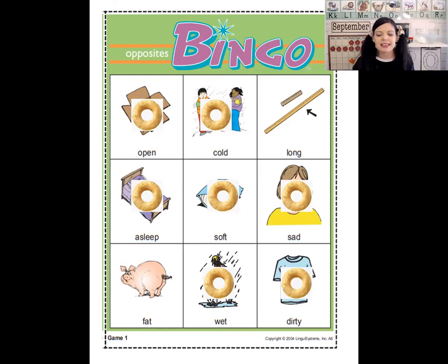The next one is skinny. What's the opposite of skinny? Fat! Can you see the fat little piggy? There he is. Now the last one is short — what's the opposite of short? It's long — that's right, the opposite of short is long. Look, we filled our whole board! So instead of saying bingo, we're going to say bingo backwards — let's say 'agnib!' On the count of three: one, two, three — agnib!